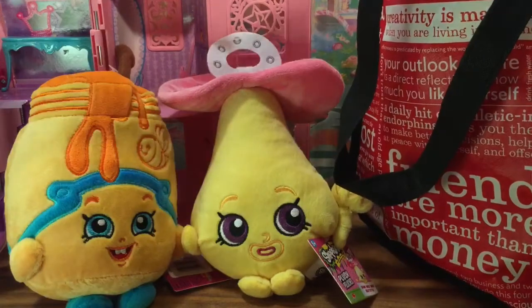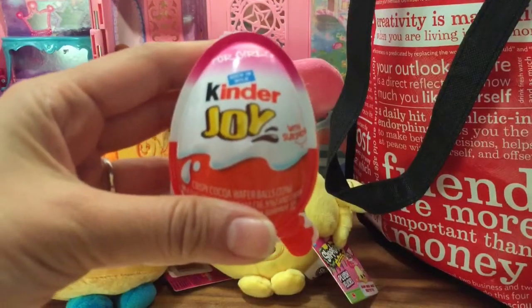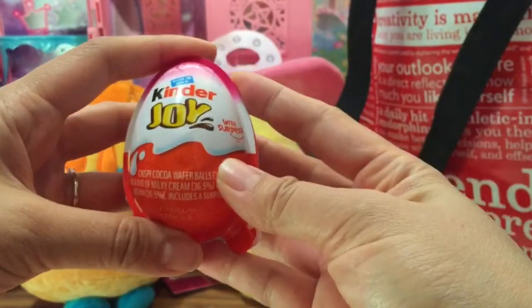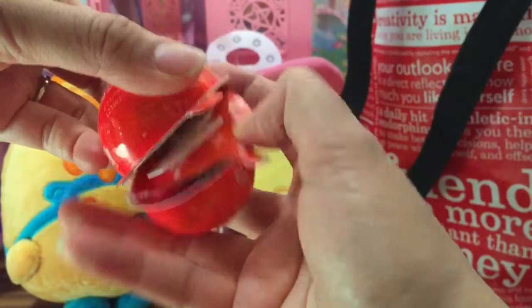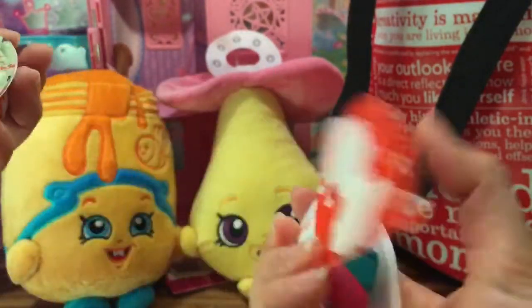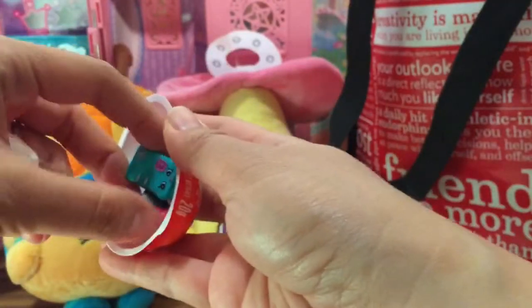Now let's check out what else we have. I'm pulling something out of my bag - oh my goodness, we have a Kinder Joy for girls! Kinder Joy is like a Kinder Egg but they're the new ones that are legal in the United States. Let's open this egg up and see what's inside - one side is chocolate and the other side has Shopkins inside!